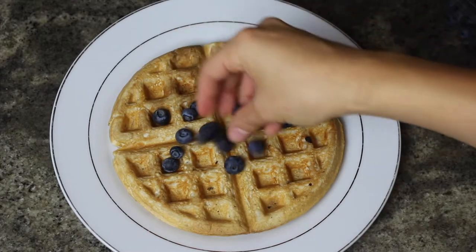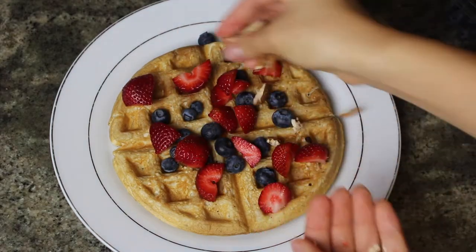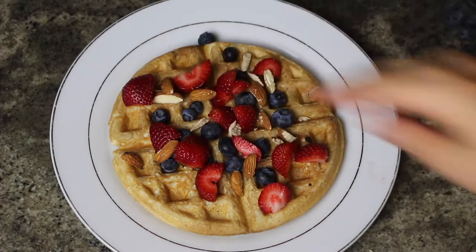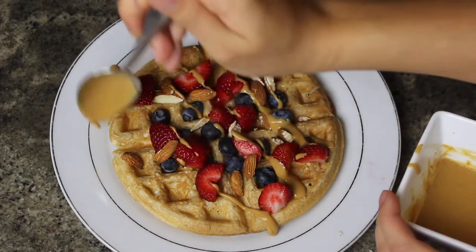Now comes the fun part — honestly my favorite thing to do. I love making the waffles look pretty by putting all the toppings on: blueberries, strawberries, almond slices, and drizzling the peanut butter syrup I made earlier.